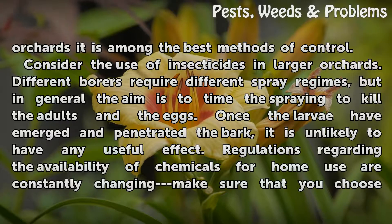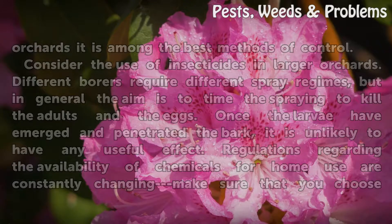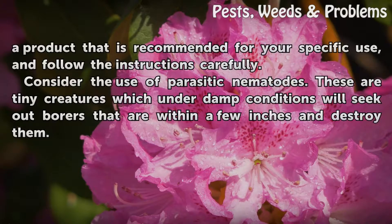Consider the use of insecticides in larger orchards. Different borers require different spray regimes, but in general the aim is to time the spraying to kill the adults and the eggs. Once the larvae have emerged and penetrated the bark, it is unlikely to have any useful effect. Regulations regarding the availability of chemicals for home use are constantly changing, so make sure you choose a product recommended for your specific use and follow the instructions carefully.